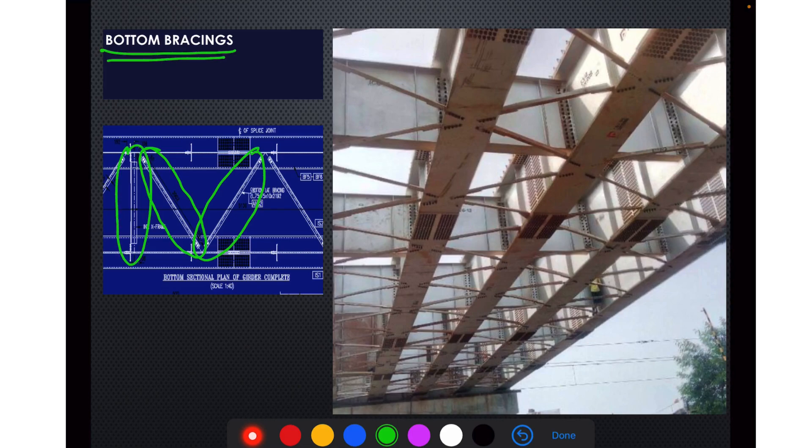This is the cross frame; this is the cross frame. We could not find a suitable photograph for showing a railway plate girder, so we are taking an example of a road bridge where we can see the bottom bracings. This is how bottom bracings are provided in the plate girder also — this is just a representative photo.